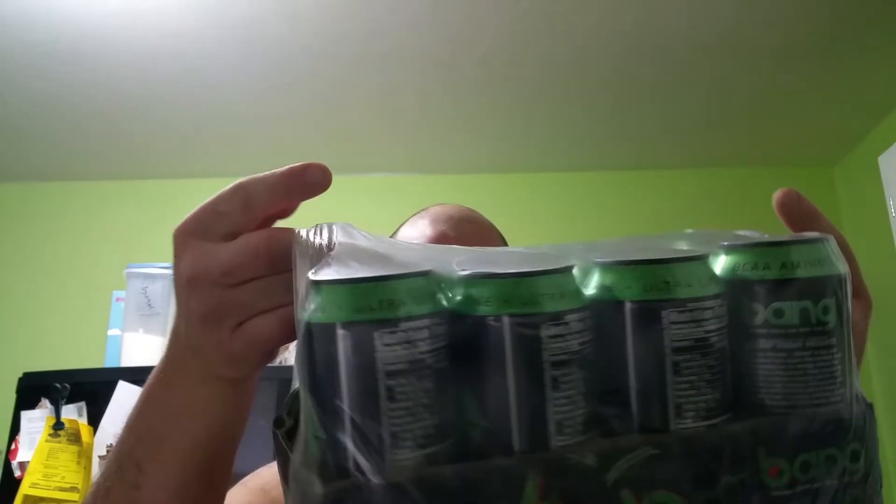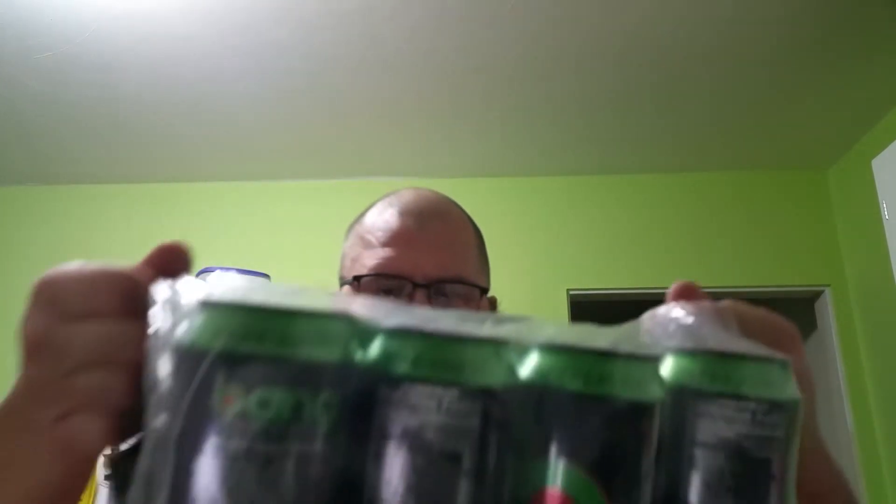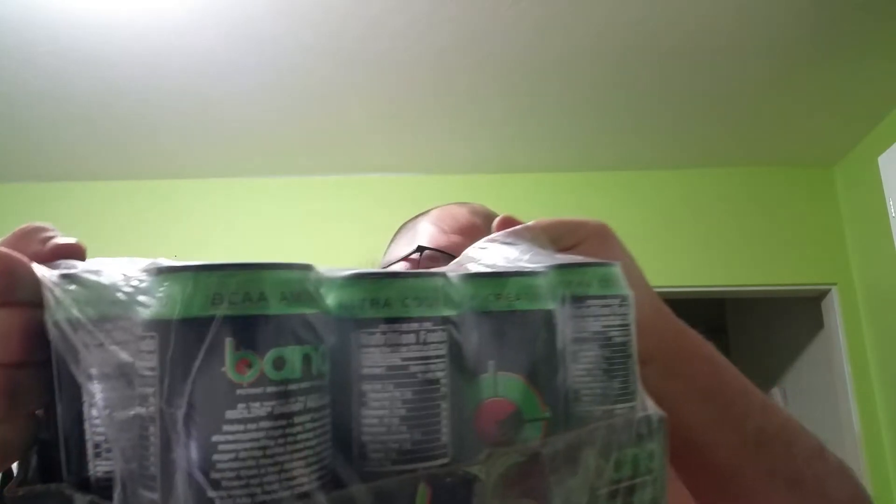We've got some of this wrap and stuff, and I ordered Bang Sour Heads. It looks like the case is kind of moldy, but who knows. So yeah, I'm definitely going to be taking these out — this is Sour Heads from Bang Energy.